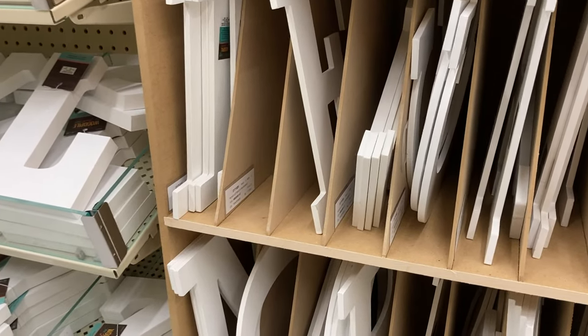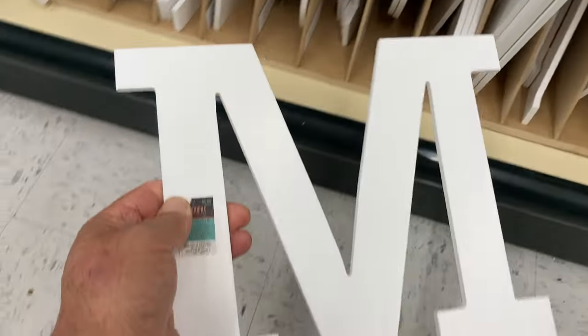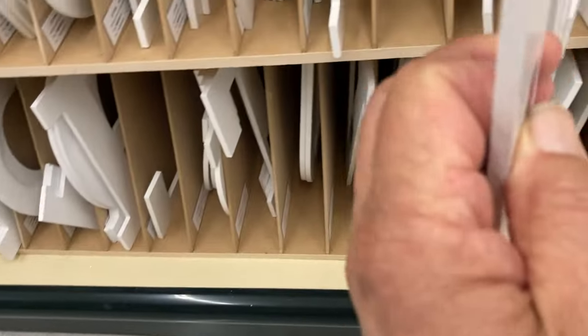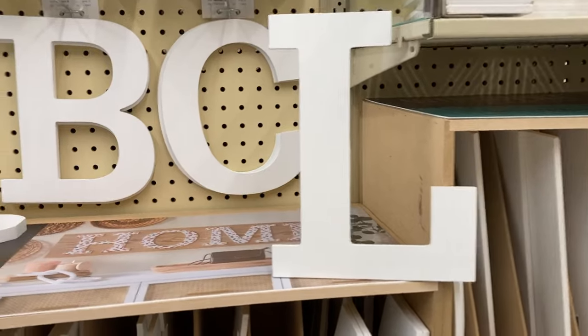You can go to a hobby store — this is Hobby Lobby near my house. I'm just showing you some of the varieties. They come in all sizes and different fonts. I also went online at Amazon and just looked under MDF letters. You can buy 4-inch, 6-inch, 8-inch, 10-inch letters in different font styles and different thicknesses. Quarter-inch seems to work best and they're cheaper.